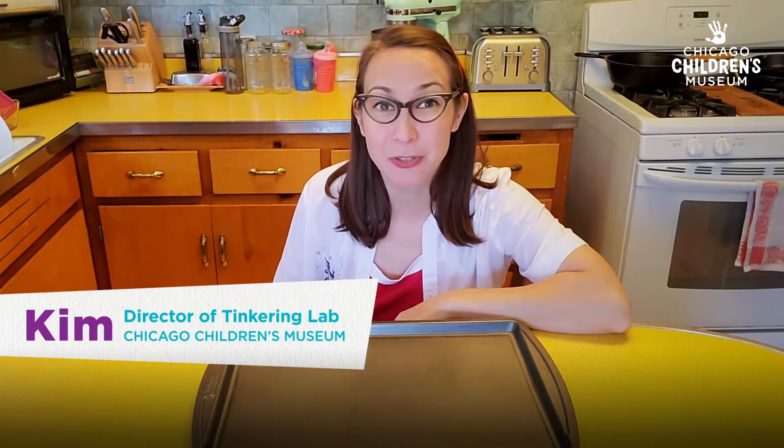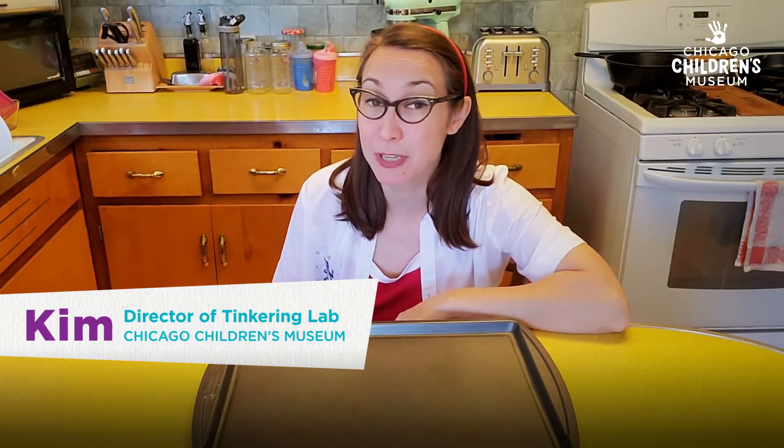Hi, I'm Kim from Chicago Children's Museum, and today we're going to build a small water slide. As you saw in the other clip, you could use a lot of big things to build a water slide.